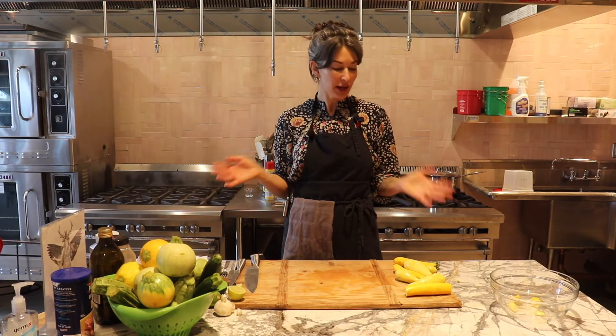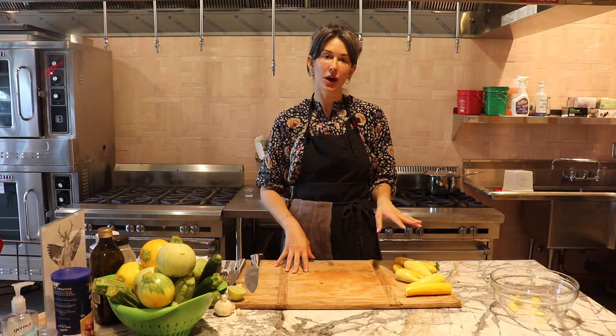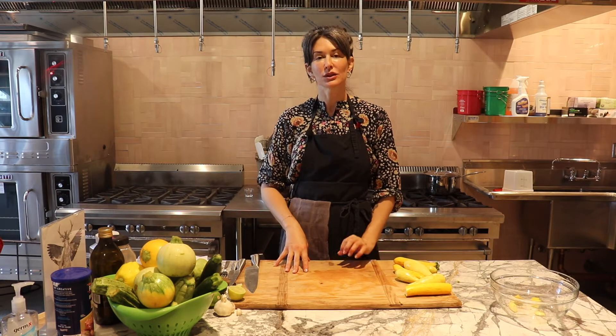Hi everyone! Welcome! Today we're making a simple meal. It's sauteed squash over spaghetti. Super easy, super quick.